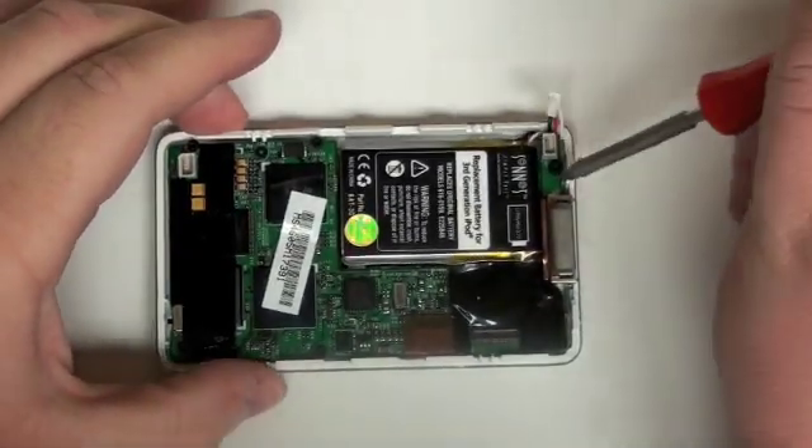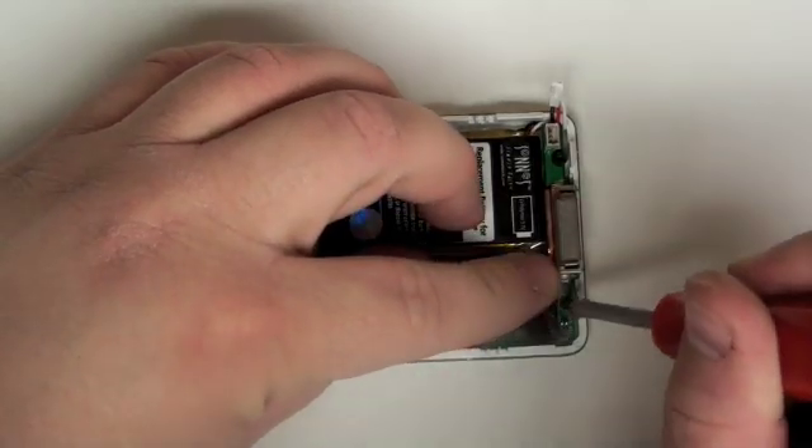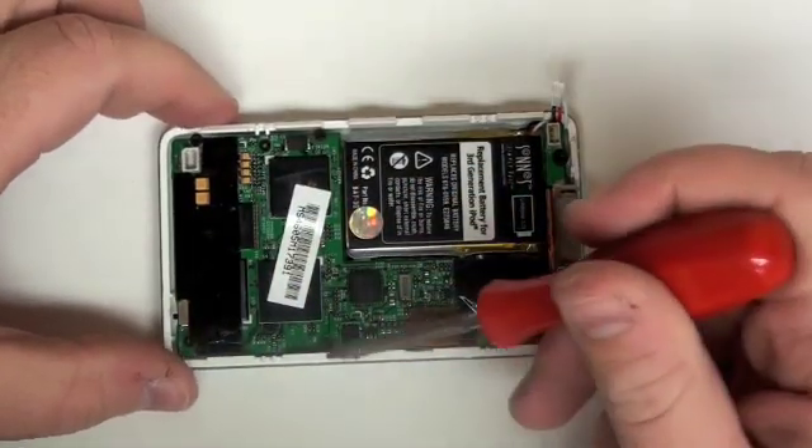Once that's completed, grab your Torx T6 screwdriver and remove the T6 screws holding the logic board in place.